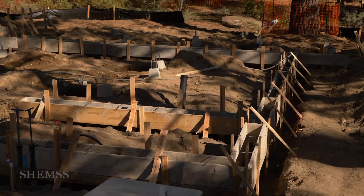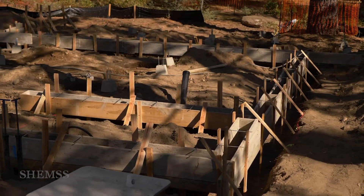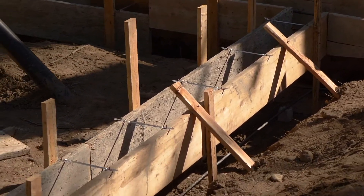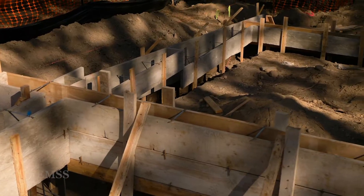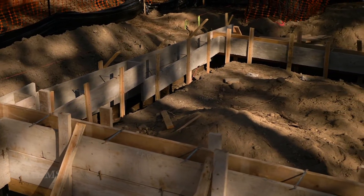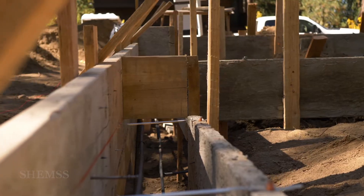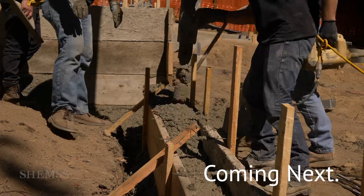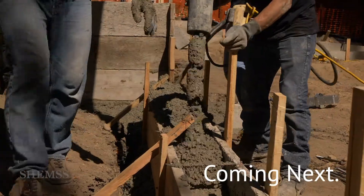This house is on a slope, which calls for an experienced team — there's no room for mistakes here. For this house the foundation steps down and the height of the finished floor will be raised to level with what's called a pony wall. Pony walls save you money. Thank you for joining us again and check out our other videos.